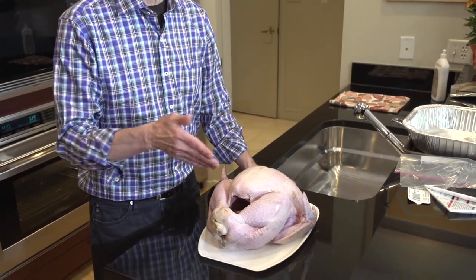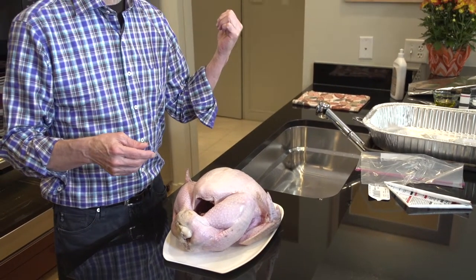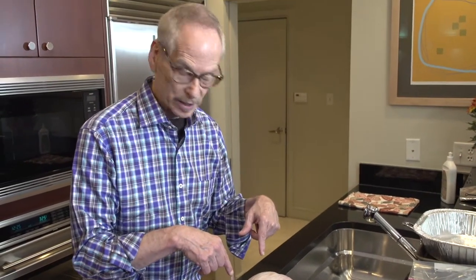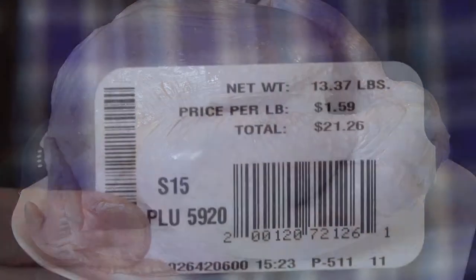If you get a fresh turkey, all you have to do is keep it in the refrigerator until you're ready to prepare and roast it. If you have a frozen turkey — which this one was — then you really have to plan ahead, a few days. The rule of thumb is five hours of thawing for every pound of turkey.